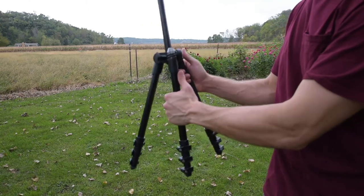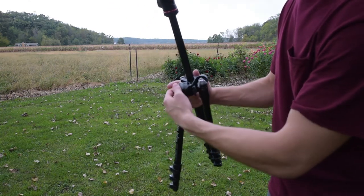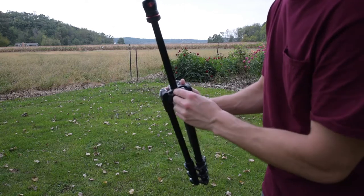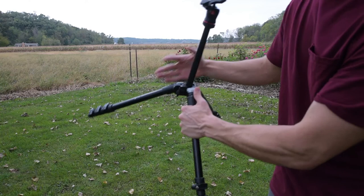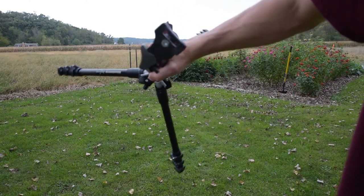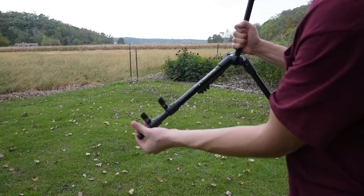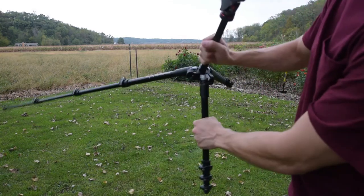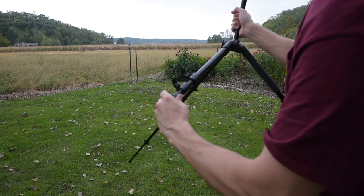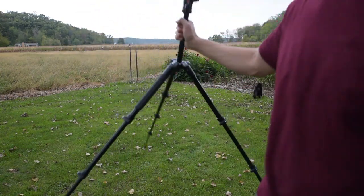If you want the legs to go even further, you click it one more notch. You can do all these individually too if you only want one leg to go further, and then they're gonna spread out like that, which is substantial once you extend these legs. This thing can really spread out wide.